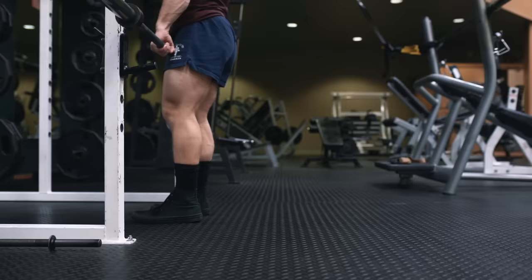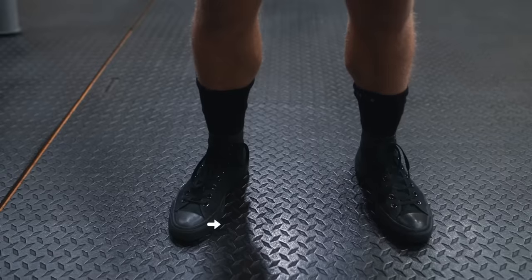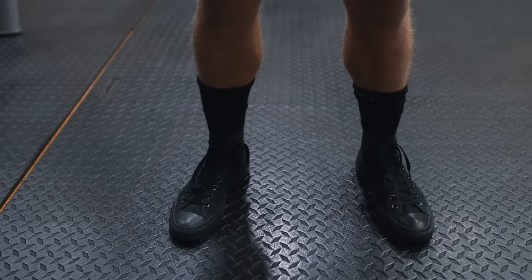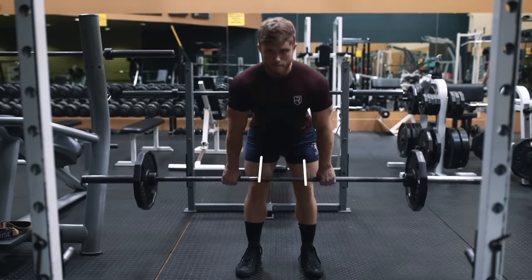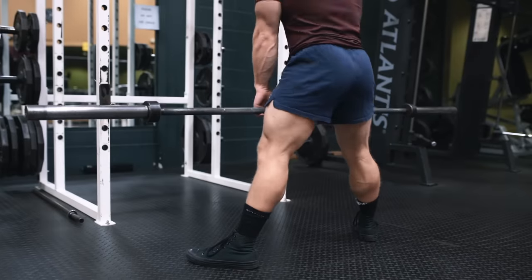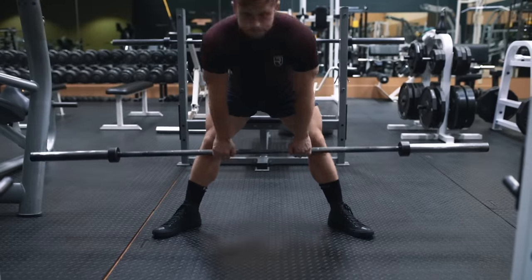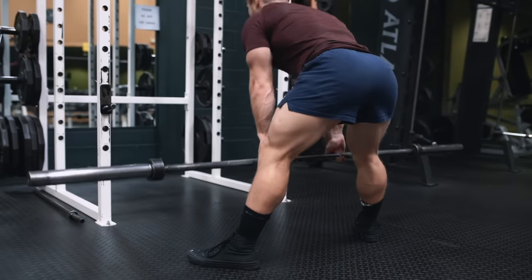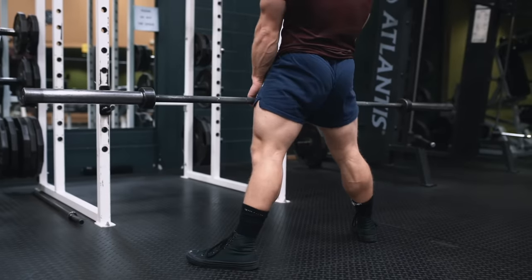Stand up with the bar and take three steps back out of the rack, the same as you would for a squat walkout. Stand with a roughly shoulder-width stance, feet pointed slightly out by about 10 degrees, with your legs just inside your hands. Even though the sumo RDL is a lift I've used in the past for assisting sumo deadlift strength, I find it to be a bit awkward and many people aren't flexible enough to do it right, so I usually recommend the conventional stance for the RDL.